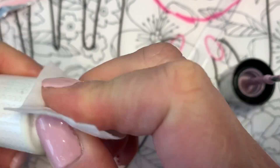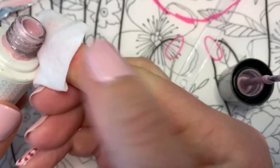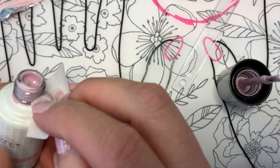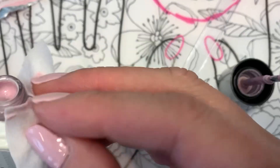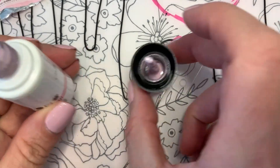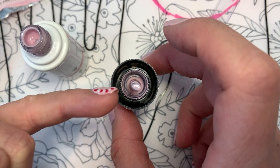Then you just take another cleansing pad and wipe around the neck of the bottle, and that'll just help to keep it clean. That is much better. If you do happen to store your brushes like this, you're going to get polish that drips down in there.